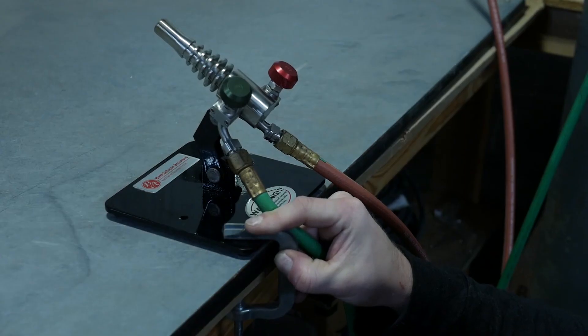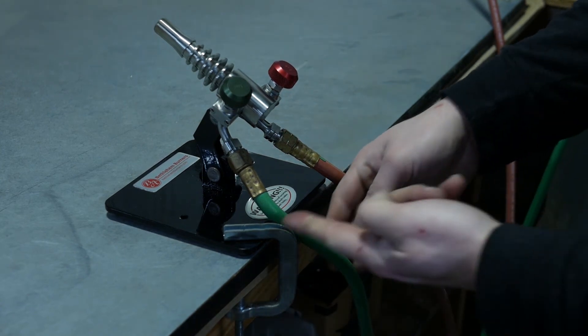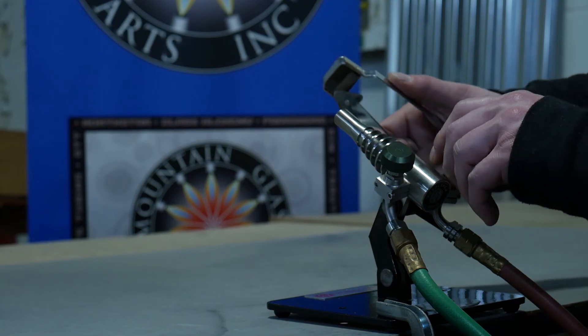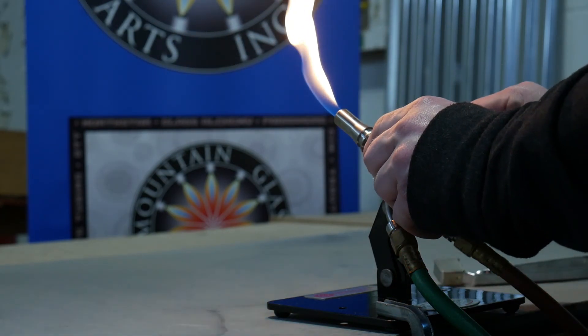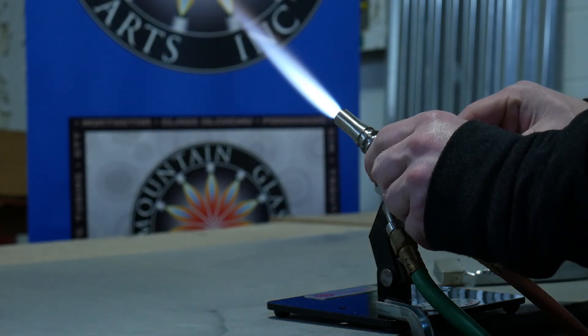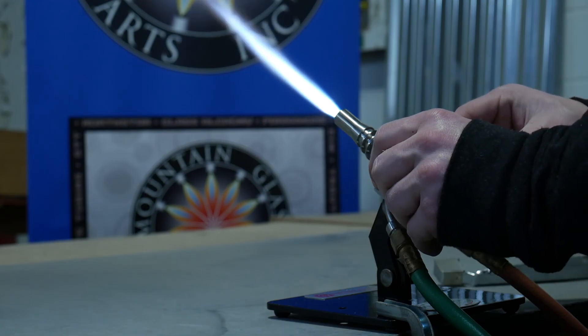Make sure to secure your torch to the table — we used a C-clamp here, but most torch bases have a hole or two that you can screw into the table. First, we're going to turn the propane on really softly and use a sparker to get a flame going. From there, we introduce a little bit more oxygen, nice and slowly, and we can adjust the propane and oxygen knobs to get our desired flame.